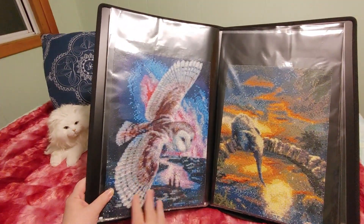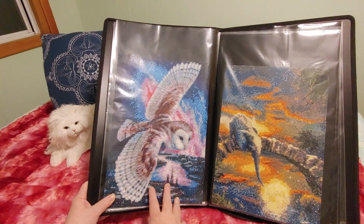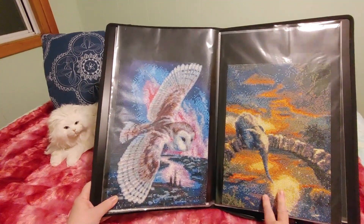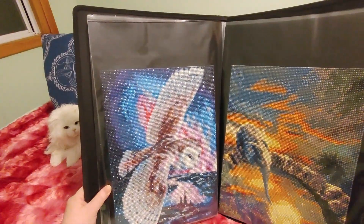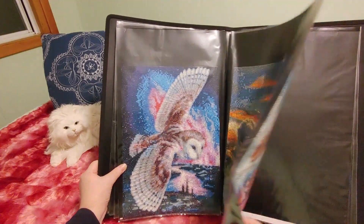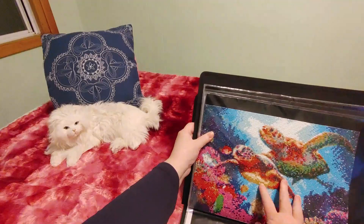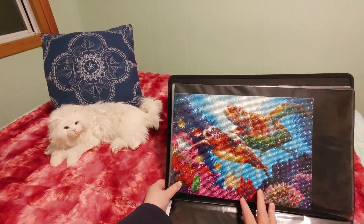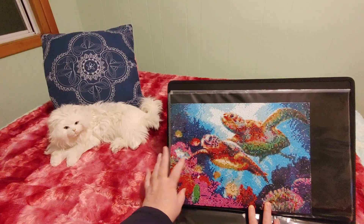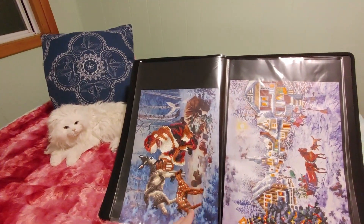We have the owl - it kind of reminds me of the Hogwarts owl flying over, it's not but it just reminds me of that, and I really enjoyed doing this one a lot. And this one - we've got the elephant on the bridge looking down at the moon, which is more of a fantasy painting, and I really really like that one a lot too. Let me just tilt the book so you can see it a little bit better. And then we have the sea turtles. The colors on this one are beautiful - this is one of my favorite ones. The rendering is really nice and I love the bright colors, just so so pretty.